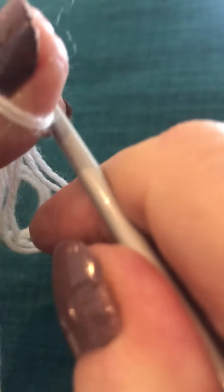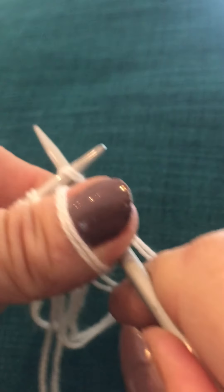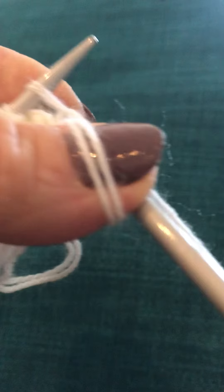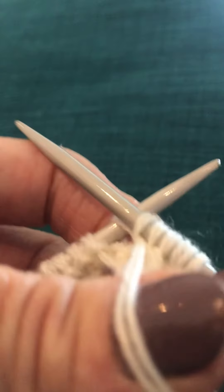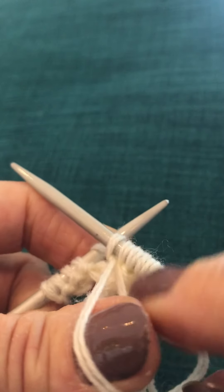And then knit into the front of that stitch that was left and pull through. So we now have two stitches instead of one on the right hand needle.